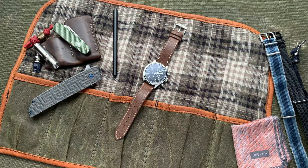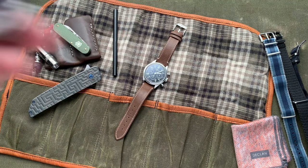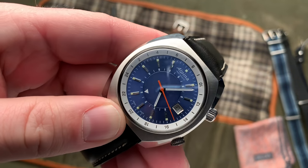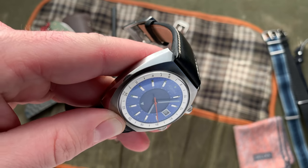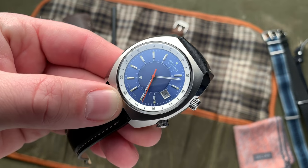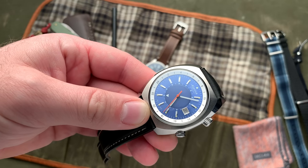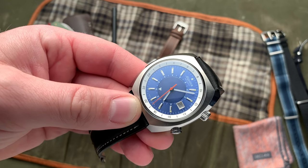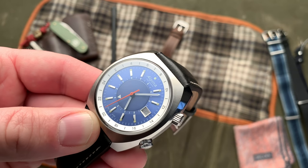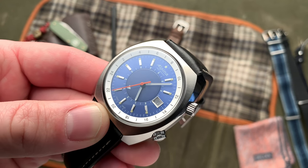Just to wrap up some final thoughts on this watch, I think it's an interesting piece. It's cool to see this barrel cased, vintage inspired watch. Alpina priced these at $1,350.